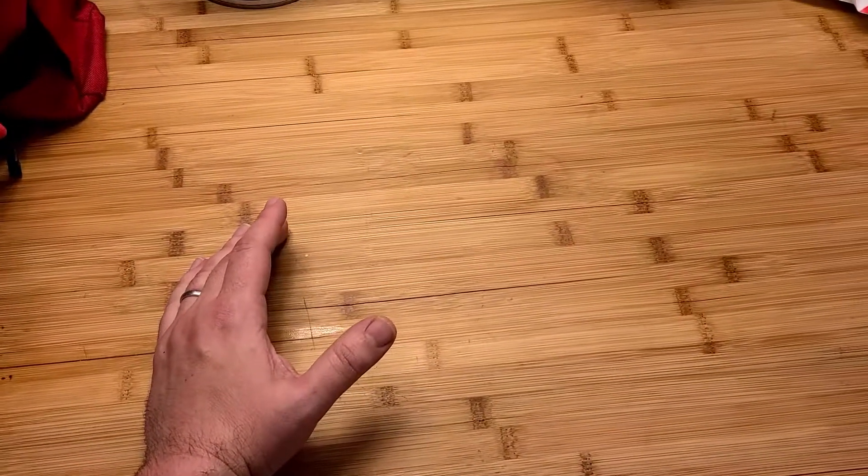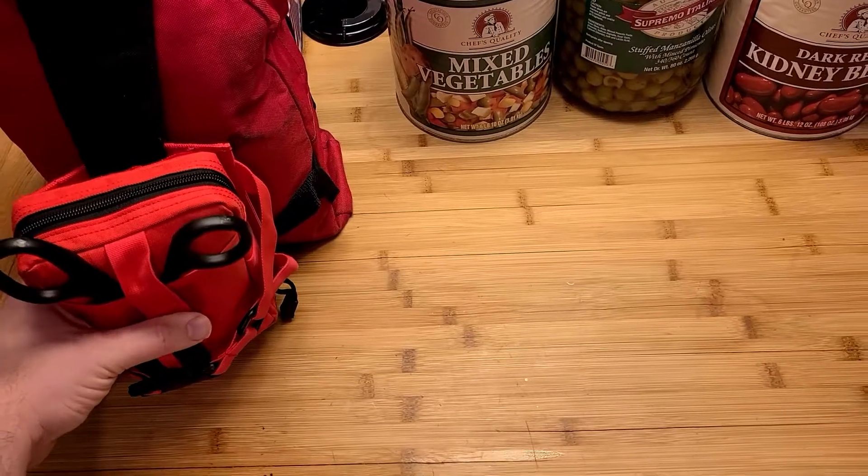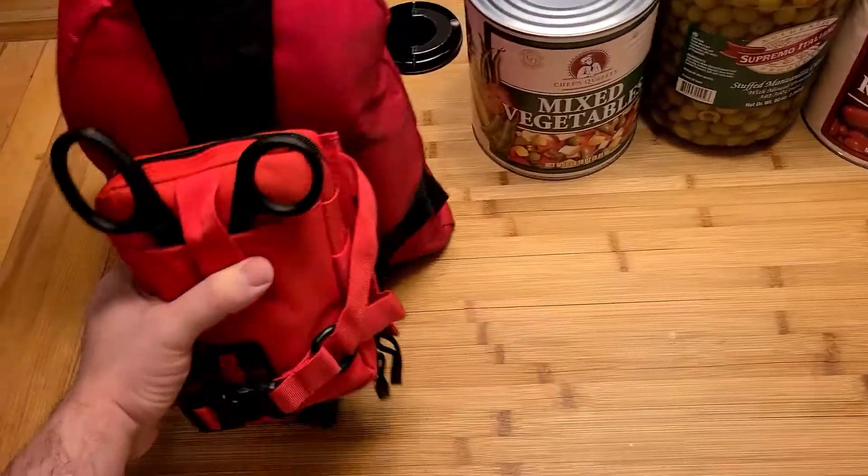Ladies and gentlemen, this is Tactical Gary. I hope everyone had a good holiday. Let's get back to business. Every prepper, every tactical person, every human being on earth needs to have a bleed kit, a trauma kit.